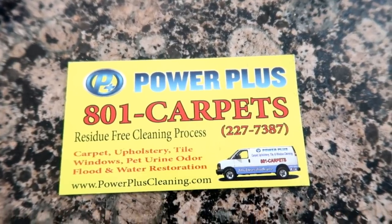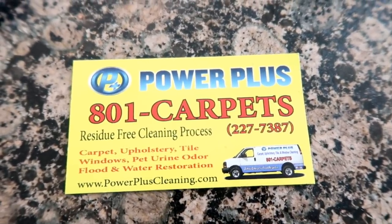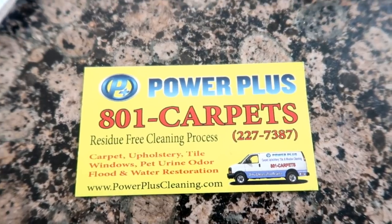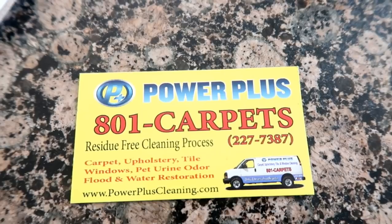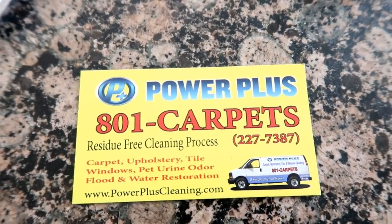They've really done a good job, and we beat up our carpets and they do so good. This is not sponsored - I just love them to death. If you're in Utah, give them a call. They're seriously so good.